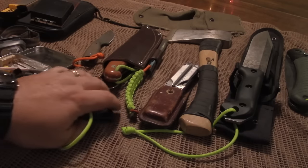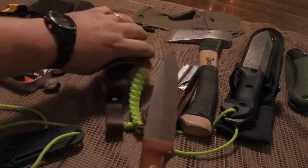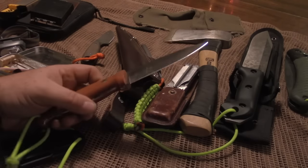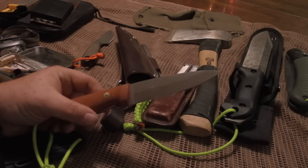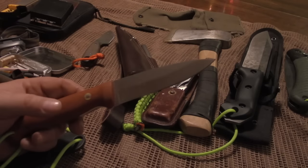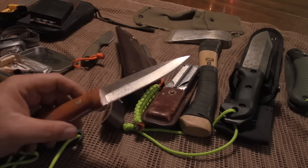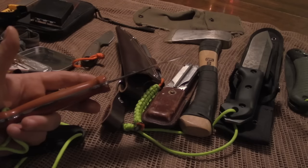As far as cutting tools, I have my main blade. This happens to be the LT Wright GNS. I love this knife. This is in a saber grind, and that's just kind of what I grew up with — I'm used to a saber grind. There's nothing wrong with a good Scandi grind. I just find for what I'm used to, the saber grind works better for me than a Scandi. I just feel it's more durable and it does a lot of the tasks better. There's nothing wrong with a Scandi grind though.